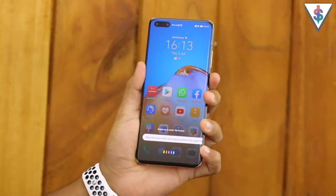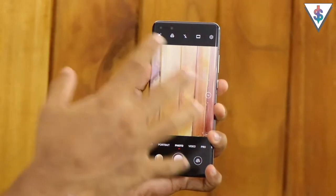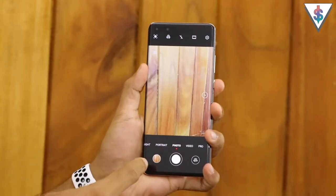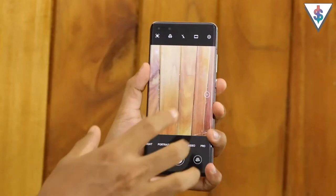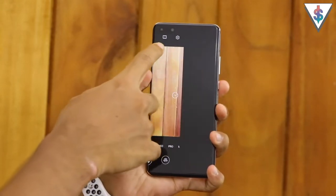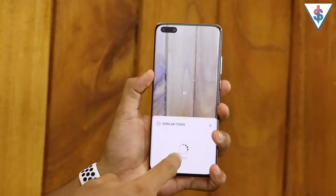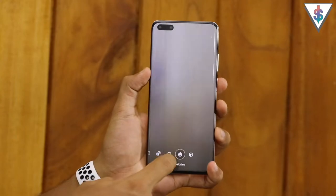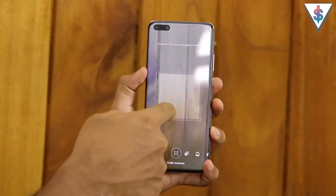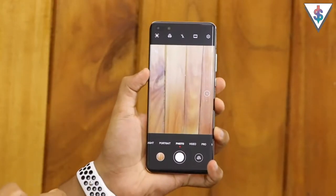Open camera - just like that. So this is the camera and let me give you an overview of the camera interface first before we start going over the settings and the camera modes. At the top we have the first icon for object recognition as well as calorie detection, shopping and translation, and Huawei AI lens functionality built right into the camera.